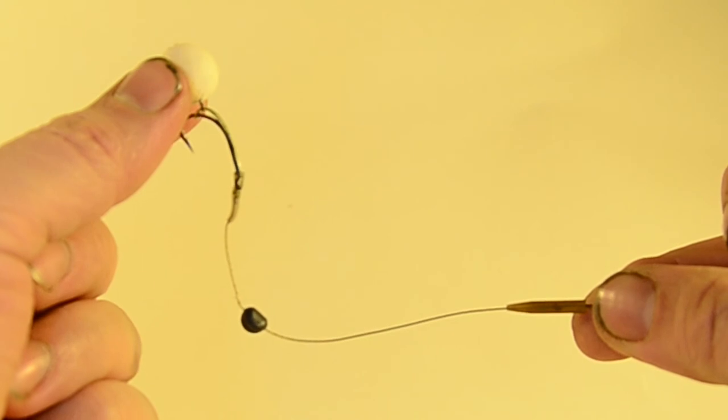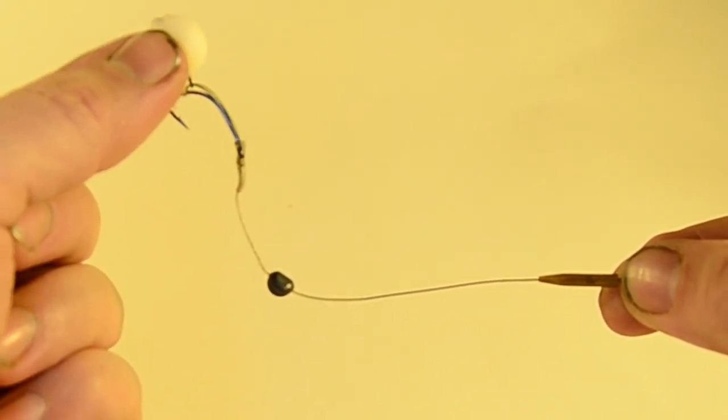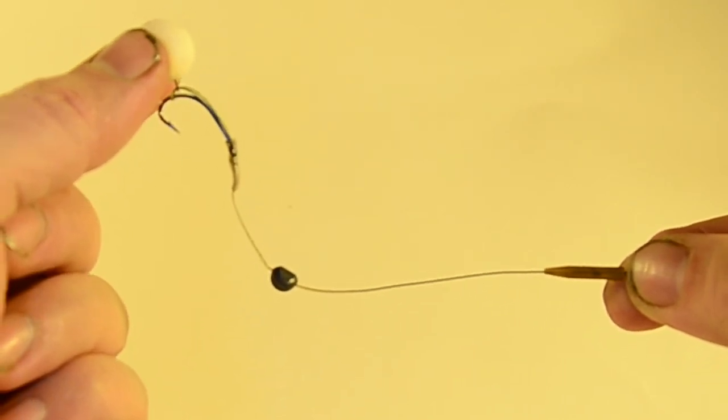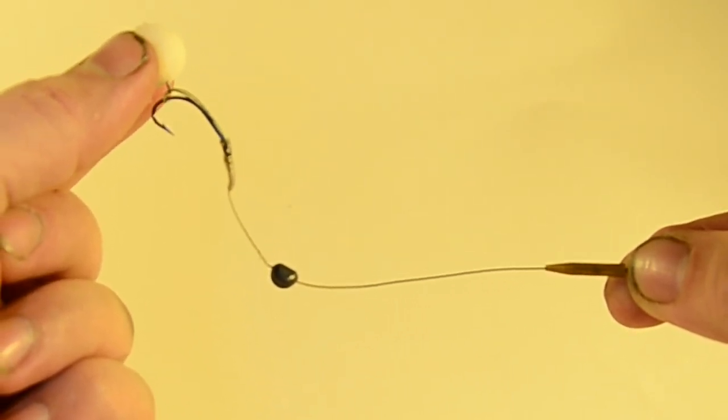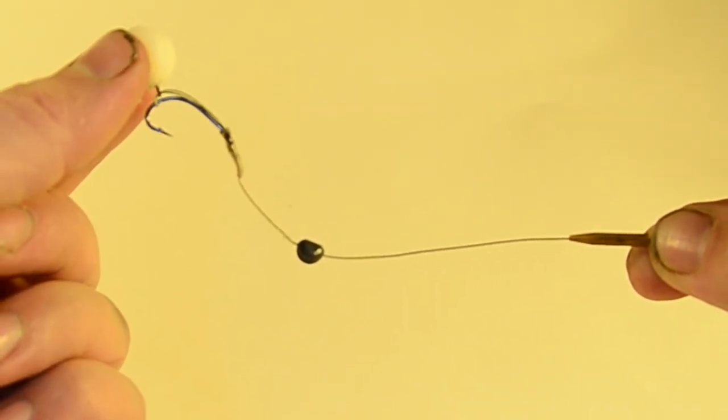And that is our finished pop-up multi-rig. The only difference if I was using a bottom bait is I'd take the split shot off and not put a break in the coating. There we go.